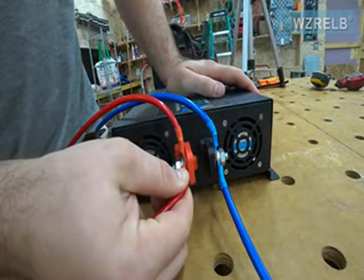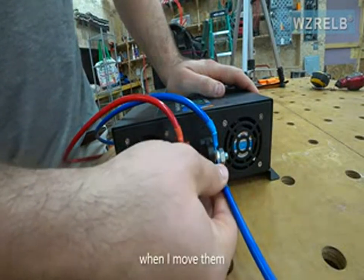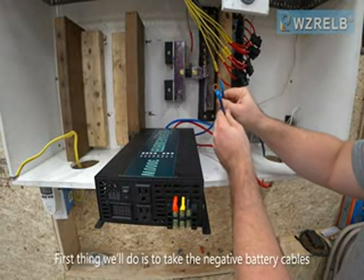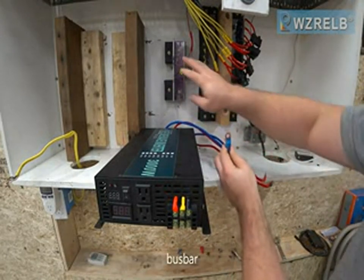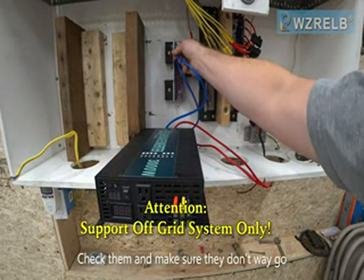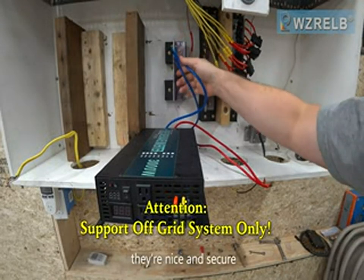All the wires are tight and they're not loose when I move them. First thing we'll do is take the negative battery cables — this is going to be my negative bus bar from my batteries. Check them and make sure they don't wiggle. They're nice and secure.